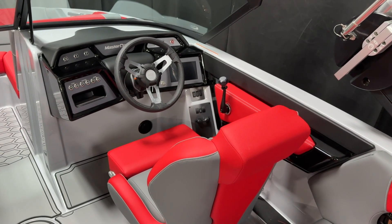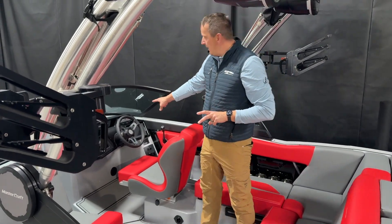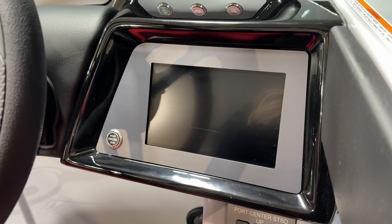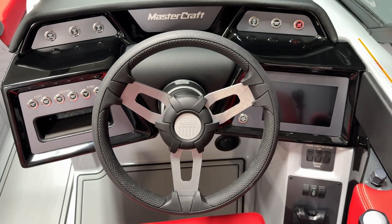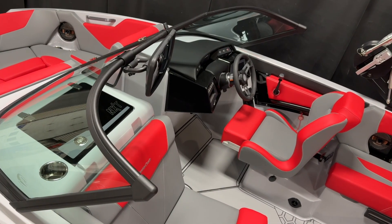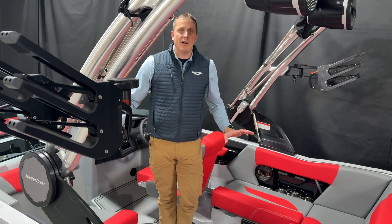Last year they came out with the newer-style touchscreen dash on the right-hand side, really making this a technology-friendly boat for the driver. We also have heat in here, which makes it way more comfortable for everybody inside the boat on those cooler evenings.